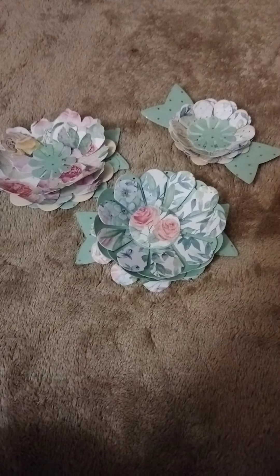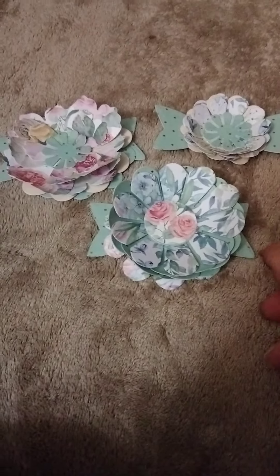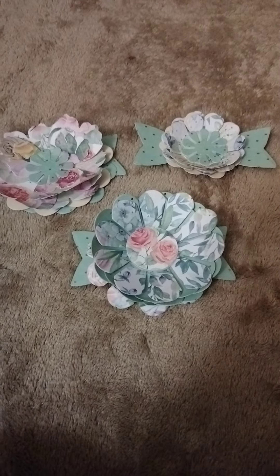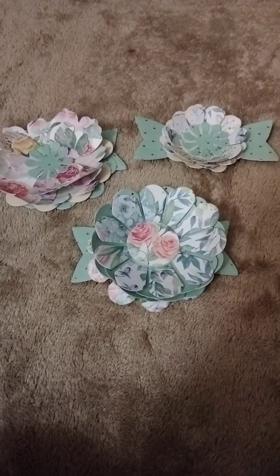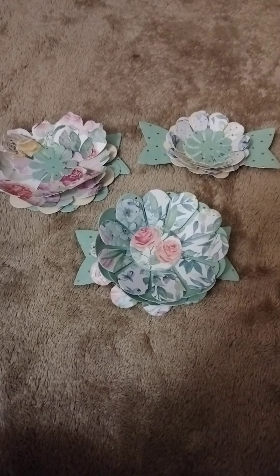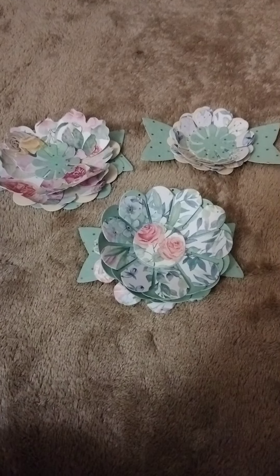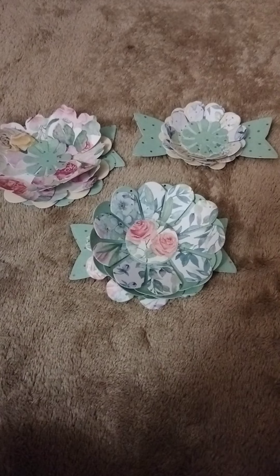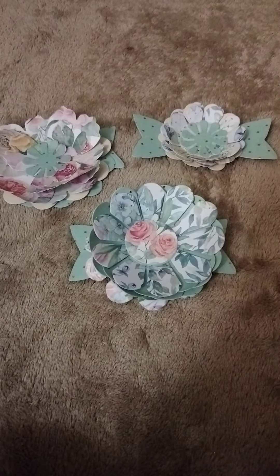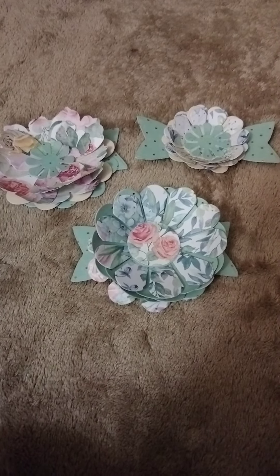Hi guys, welcome back to my channel, this is Monji with This, That and Beyond. Hope everyone is having a great day and a blessed Sunday. On my end it is very cloudy, good weather, not cold, but it's been raining all day so I stepped out and picked up a couple of things and I wanted to share them.